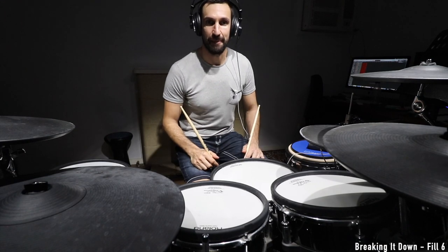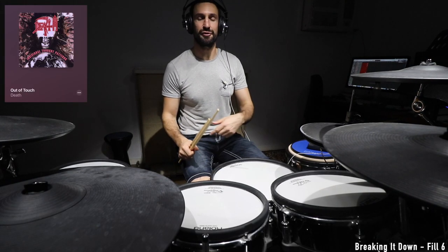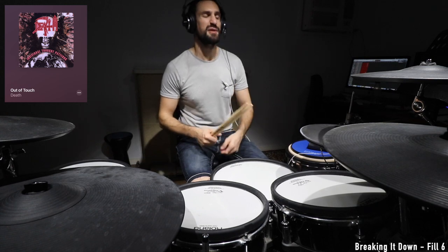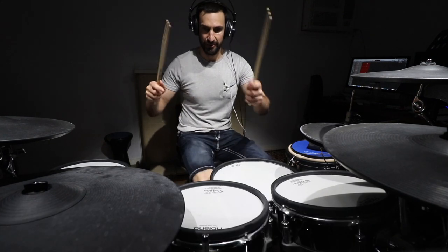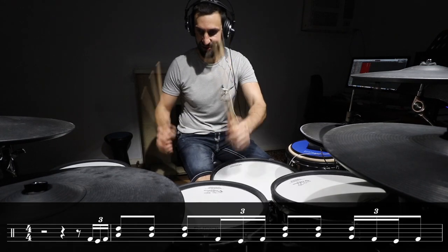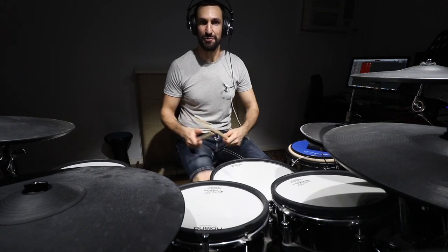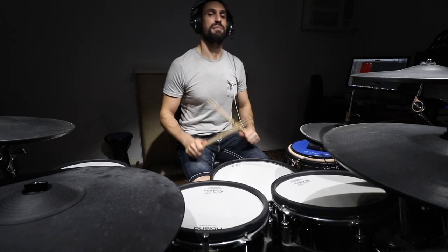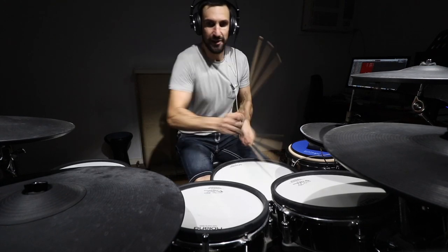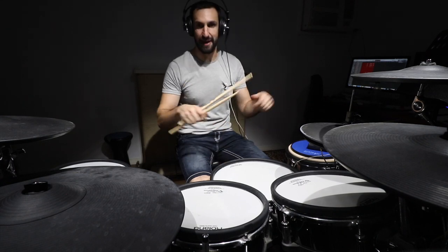Let's move on to fill number six. This is actually a Gene Hoglan fill from Individual Thought Patterns with Death, from the song Out of Touch. It's really simple — triplet one and two, triplet three and four, triplet and. Let's see if I can play that and count it at the same time. I think it also appears on the Symbolic album in a song called Sacred Serenity. That was fill number six — the only one on this list that has some double kick in it.